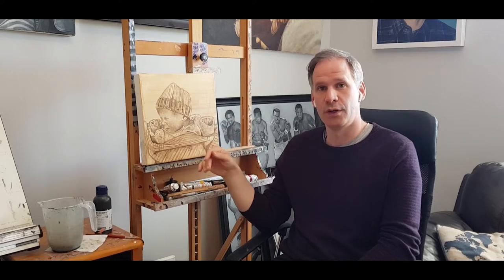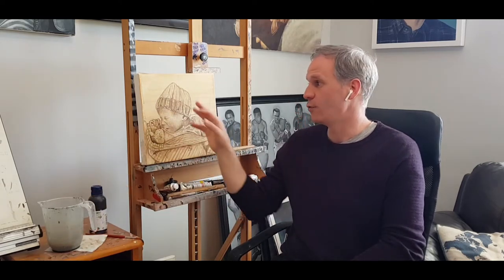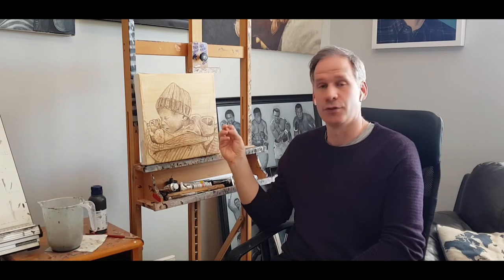I had a mixture of water and burnt sienna and just did a wash over it, and I think the final wash was burnt sienna and a small bit of white just to give it a bit more opacity. So that was the first stage complete. Then the next stage in the previous video was an underpainting with Van Dyke brown.